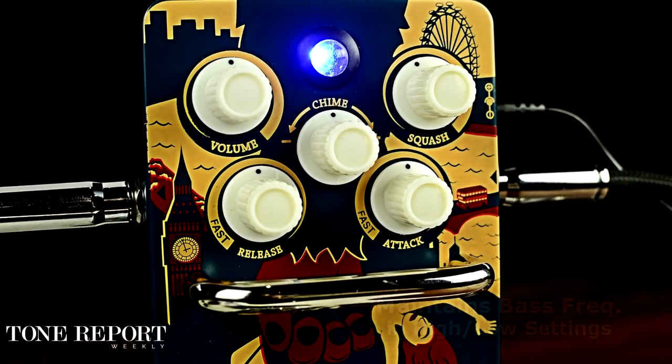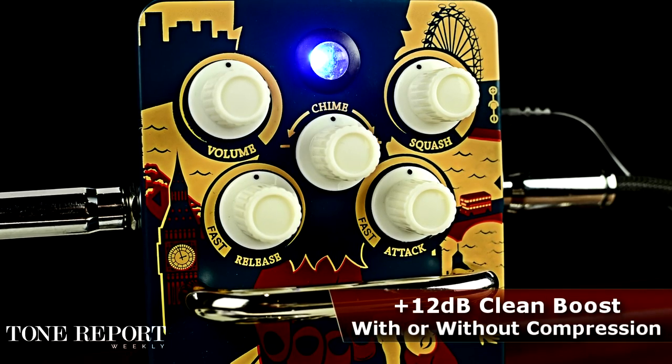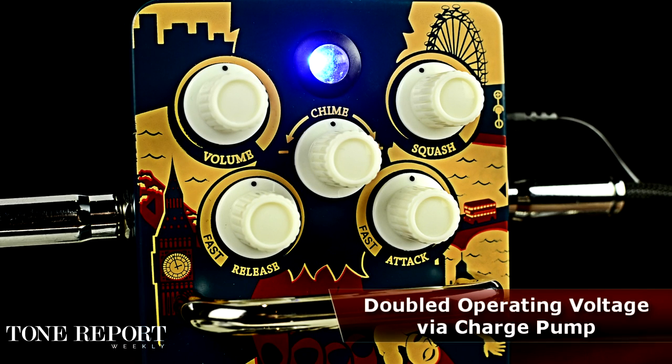The volume knob offers up to 12 decibels of clean boost, and an internal charge pump doubles the operating voltage, and even accepts up to a 12-volt adapter for maximum headroom that'll sit right in your amp's effects loop.